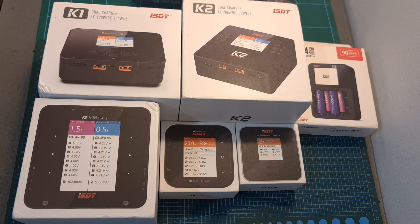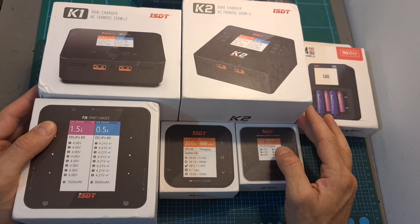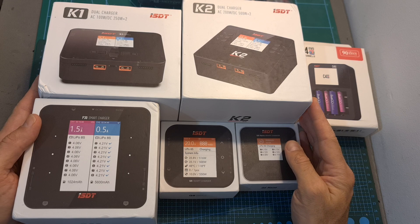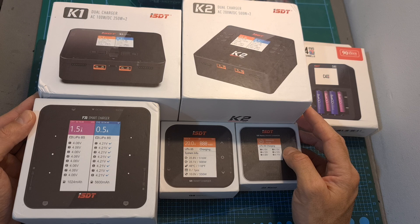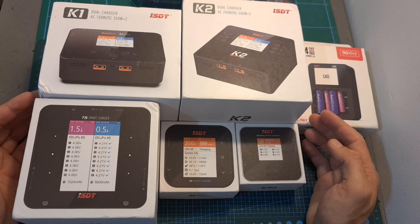Hello guys and welcome back to my channel. Today I'm going to check some of the latest battery chargers by ISDT. In this video, I'm going to briefly show you each charger and go over its features and specs, and also announce a small giveaway sponsored by Banggood, who are currently celebrating their 15th anniversary.